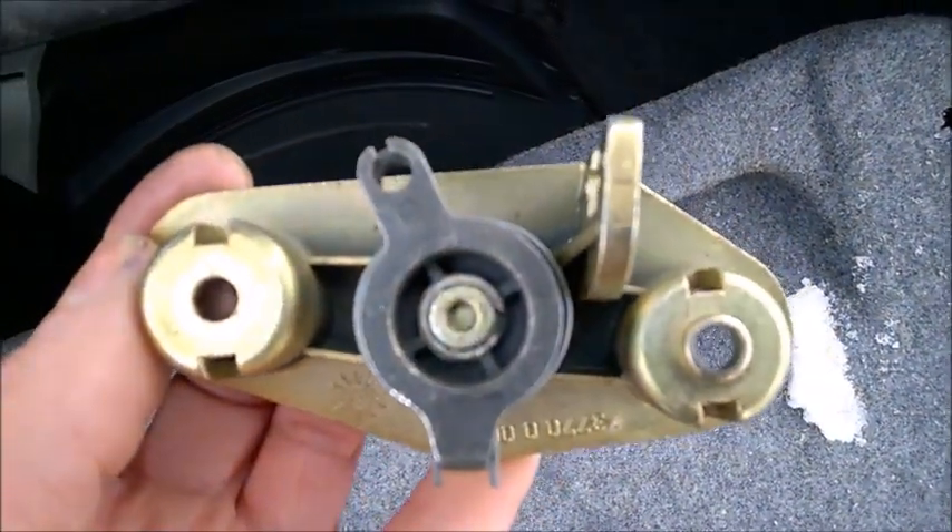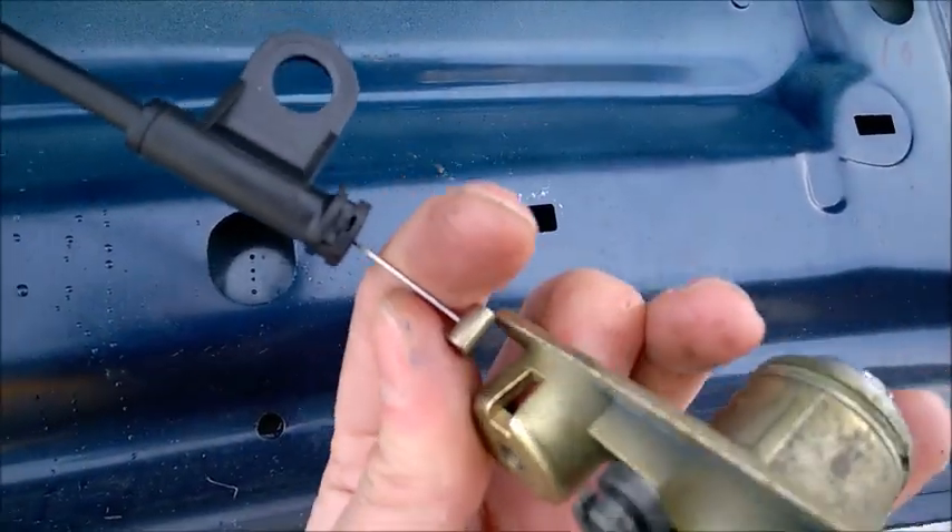At least I wasn't able to. So let's check how you get the cable out.